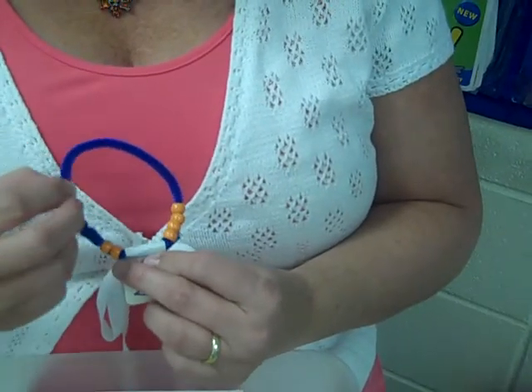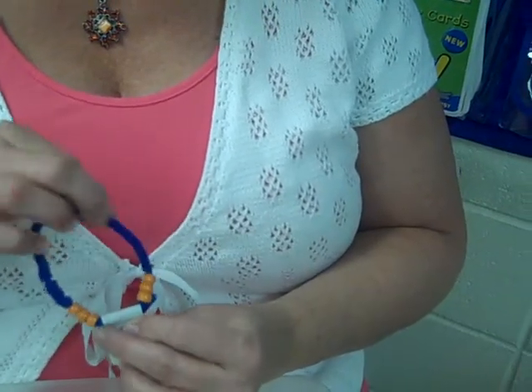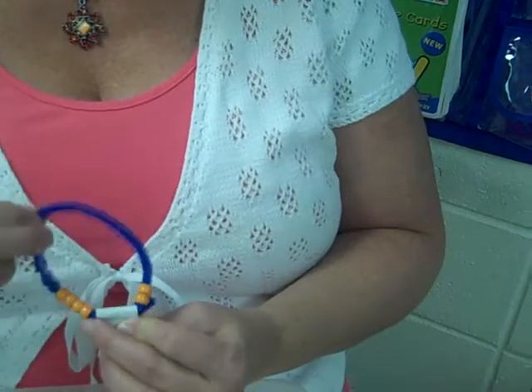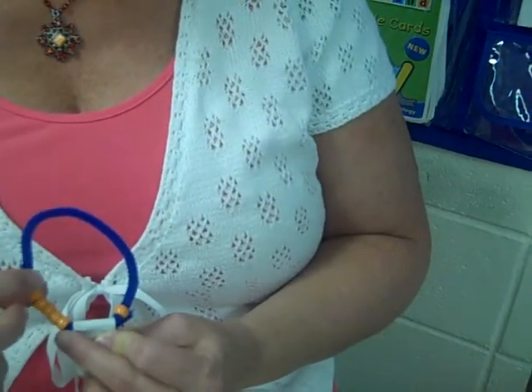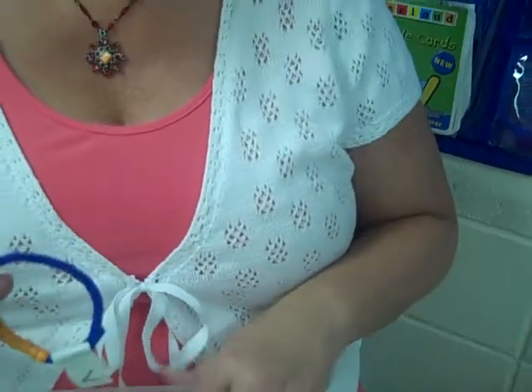And you continue this process until all the beads are again on the opposite side. Four and three are seven. Three and four are seven. Two and five are seven. One and six make seven. And zero and seven make seven. Hope you enjoy. Bye.